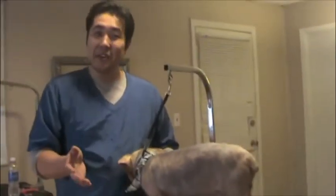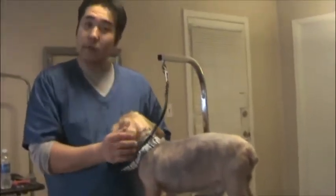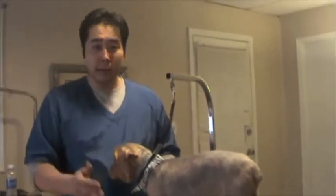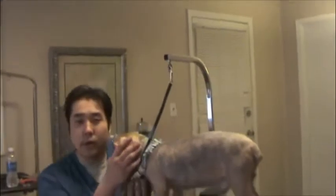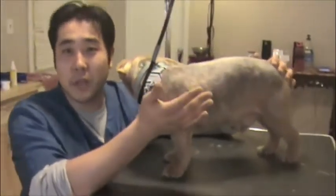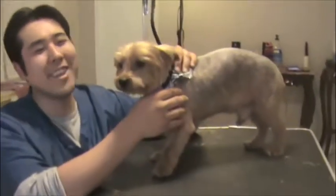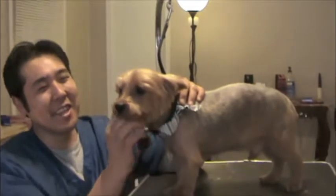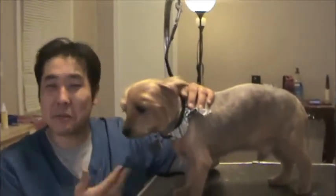Thank you everybody for watching this video of Harley and his very first groom at the Forrific Spa. So to go over the Forrific way: first, build this rapport so that you can put your face close to him and you can do anything you want to him, you can touch him anywhere. Build this rapport first.